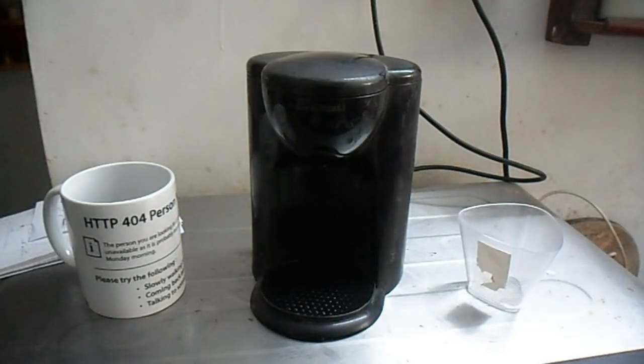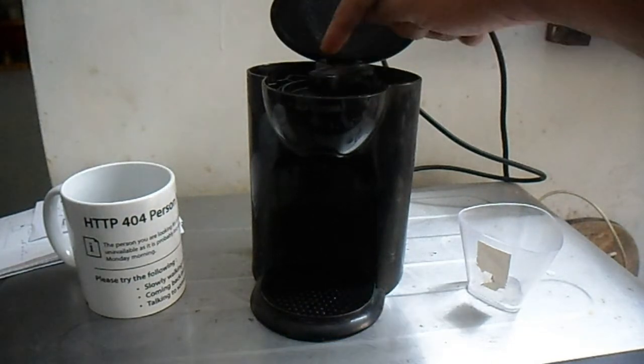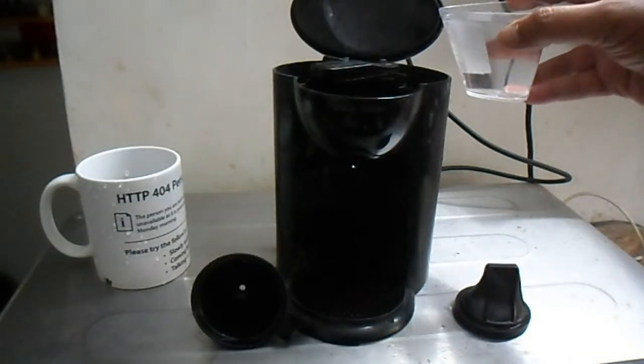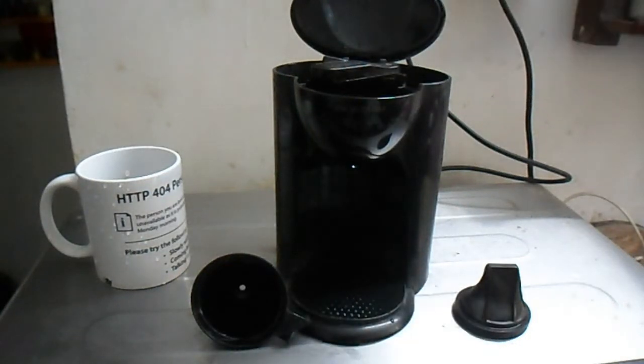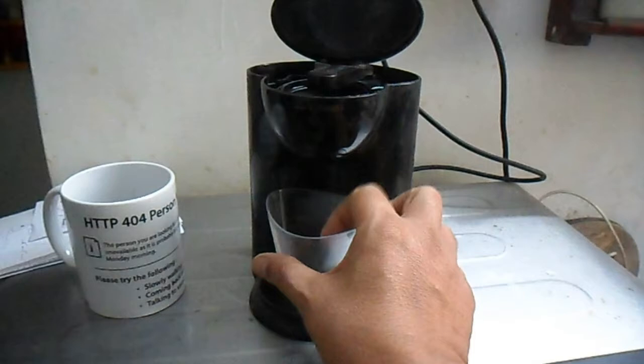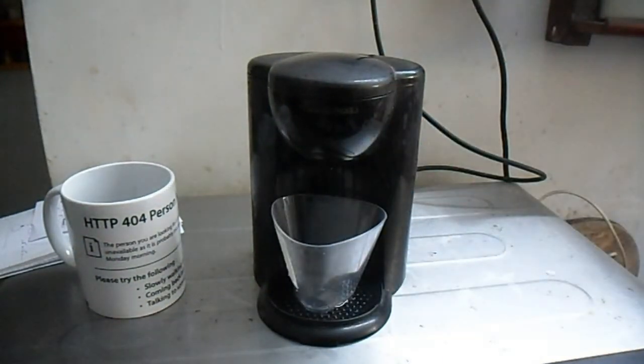The easiest way to rinse this coffee maker is to fill it up to the max level. Pour water into the chamber behind, up till the mark, place a pot below it, and switch on the machine. This will rinse all the tubes inside and clean up all the pipes, tubes, and filters.